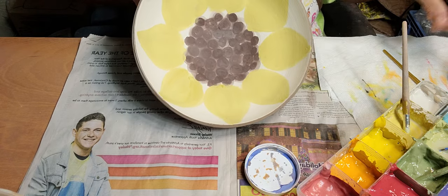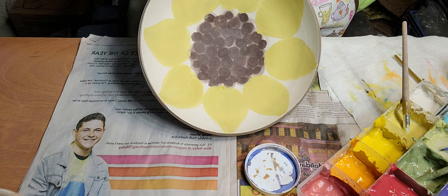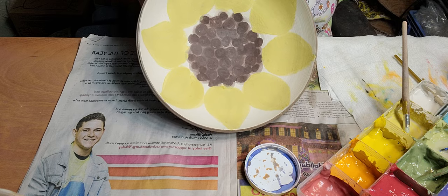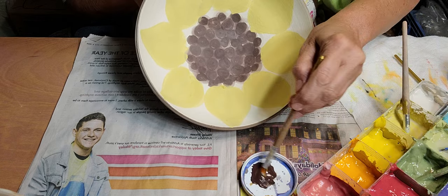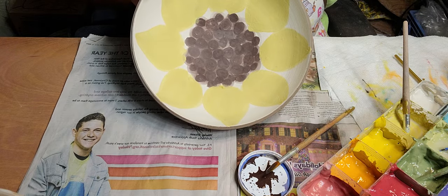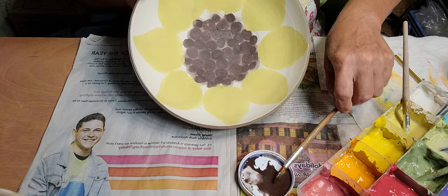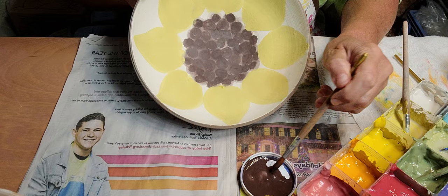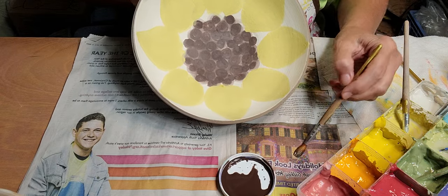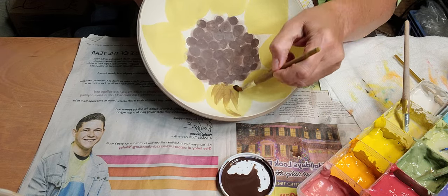I'm going to add a little bit of brown - but I want to water that brown down, I don't want it that strong. I'll add a little bit of water. I can always go back over it.